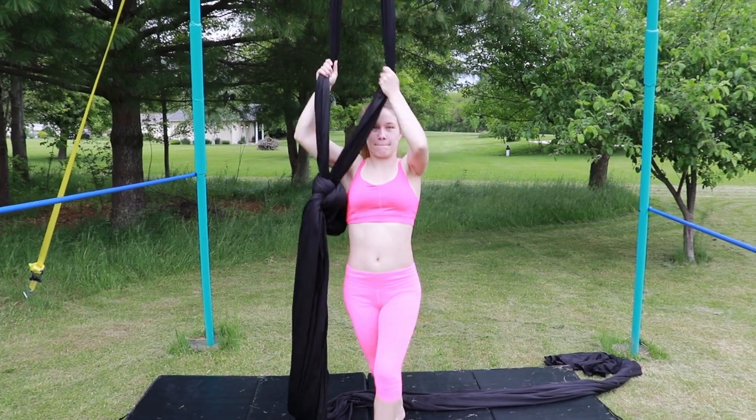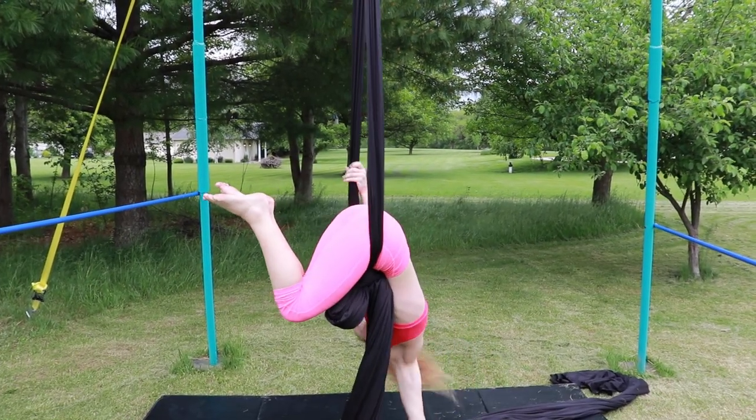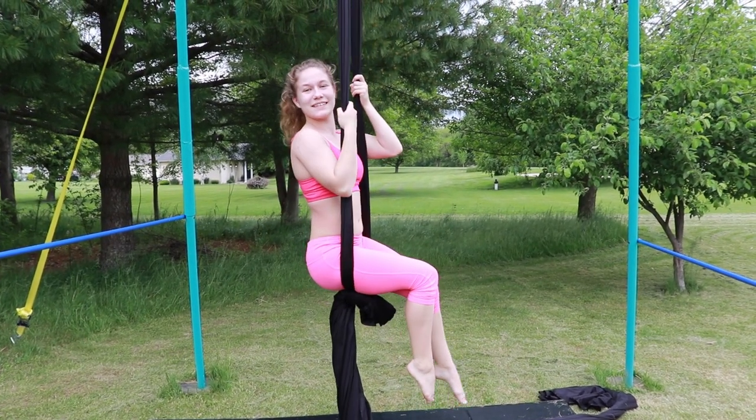Grab your silks, stand to the side, kick over, and make sure that your hips hit the middle of the silk. Grab with both hands on one side and rotate into a sitting position.